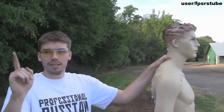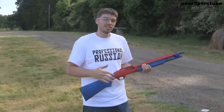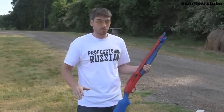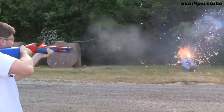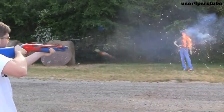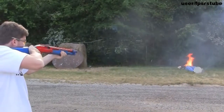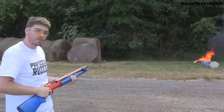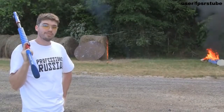One more thing. This is the Dragon's Breath Round and we're going to shoot our other friend over here. We didn't dress him up like a civilian — that way we know how flammable he is. And as always, don't try this at home unless you're a professional. As you can see, those are very effective. I hope you enjoyed the video my friends, and as always, have a nice day.